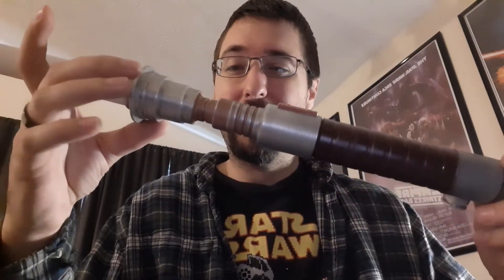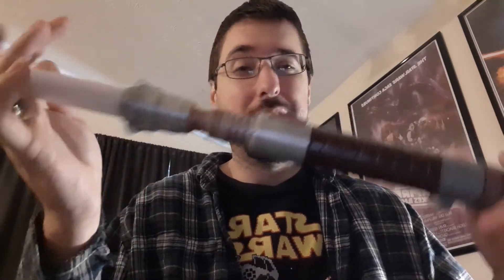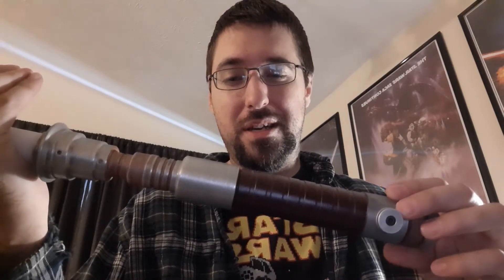Weathered really nice too, I gotta admit. He used a different process to weather it and then powder coated it, and I gotta say it turned out really well. The best part is there's none of that terrible weathering smell that a lot of people can't stand.